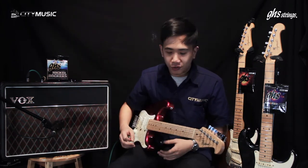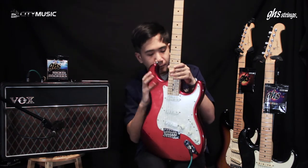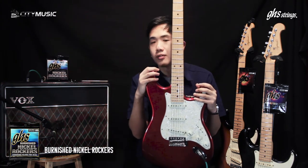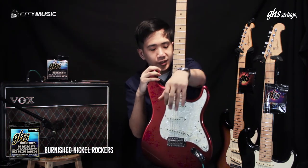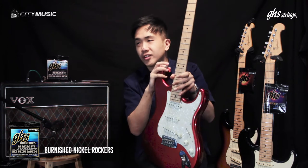We are back at the back of City Music. So just to say, we're stringing the guitar. What this particular guitar has right now is the British Nickel Rockers from GHS. It's a pure nickel wound string designed to give you that warmth and that feel of tone from the 1950s and 60s.